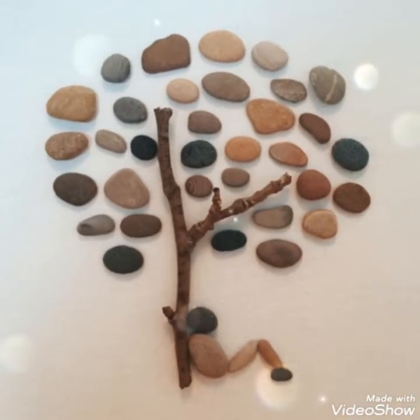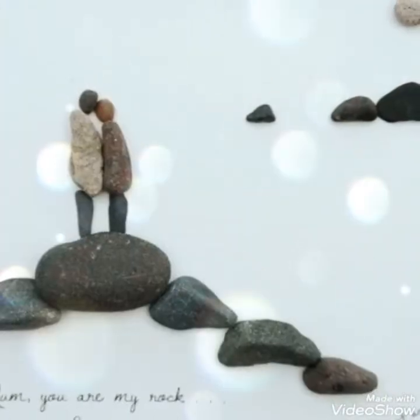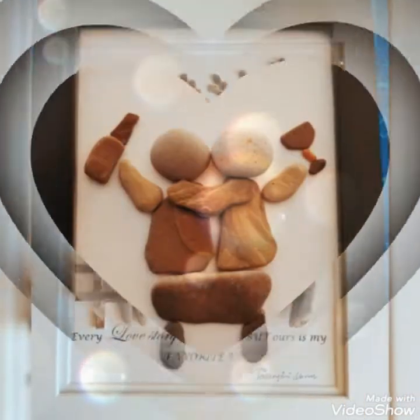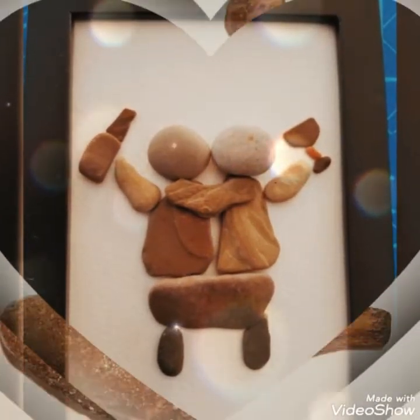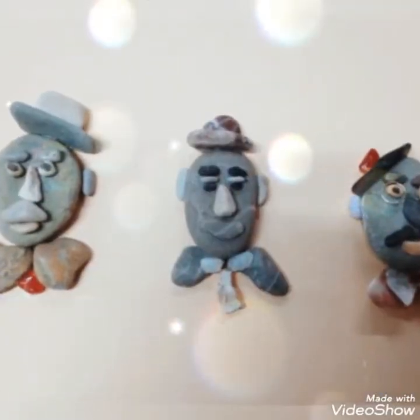This is a stone pebble rock art — whatever you call it in your language. These are different shapes and sizes, small and big types of pebbles, amazingly crafted into frame box portraits, which are presented in front of you in this video.